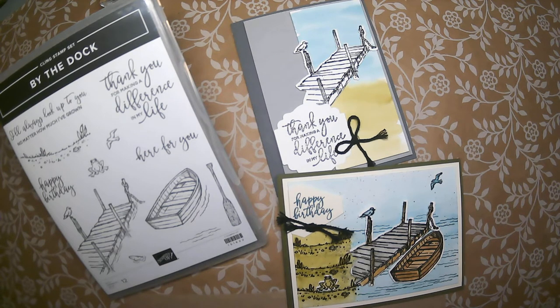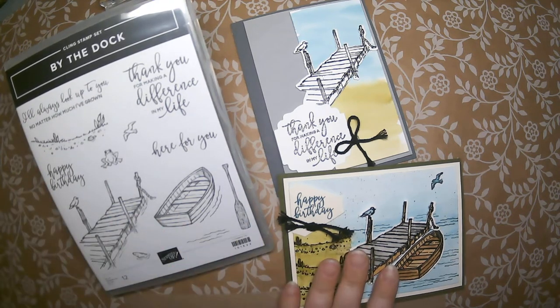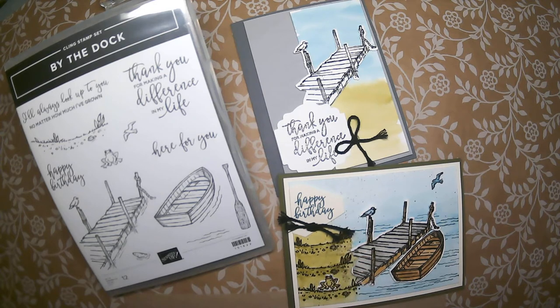Anything above and beyond what is included in the stamp set, die bundle, and your class-to-go kit, I will be offering as an add-on product at a 10% discount, but only with the purchase of the bundle. Those add-on items will be listed in the description of this video, and the only way to get the discount is if you contact me so I can place the order for you.